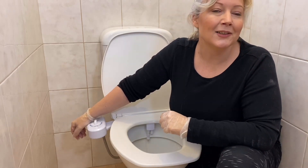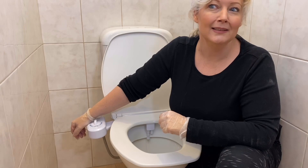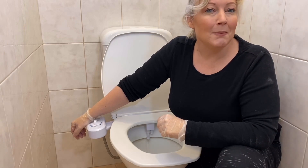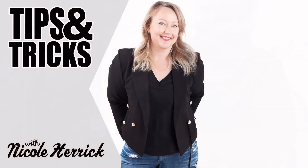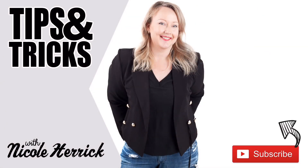There we go, guys — a bidet on-toilet bidet. I'd say that's job done, but that would be a terrible pun. Are you thinking about installing a bidet? Let me know in the comments below, hit that like button — it really helps me out — and subscribe if you love tips and tricks.